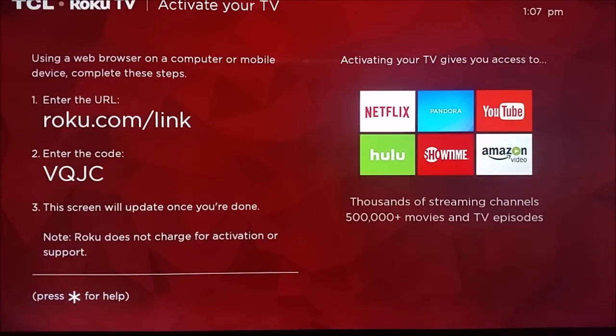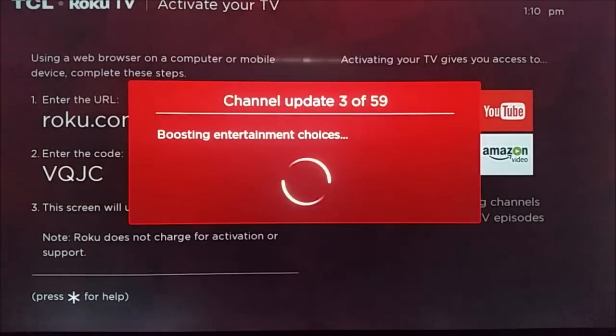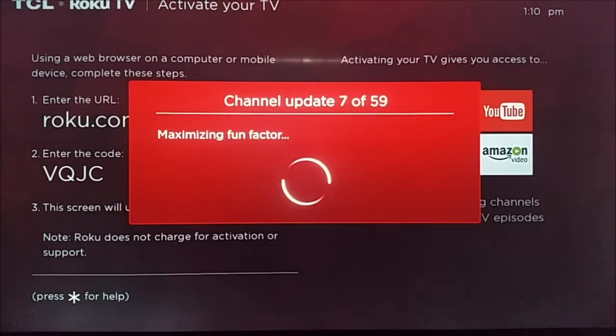If you don't have a Roku account, Roku.com/link is going to be the area where you're going to be able to create one. But if you already have a Roku account, you just log into that and then also be sure to type in your specific code. After you go through this particular activation on Roku.com/link, it's going to go ahead and install all the channels that you had on your previous Roku account. Since I already had a previous Roku account, you can see it has 59 channels for me to install.